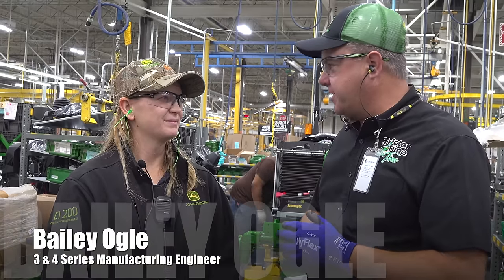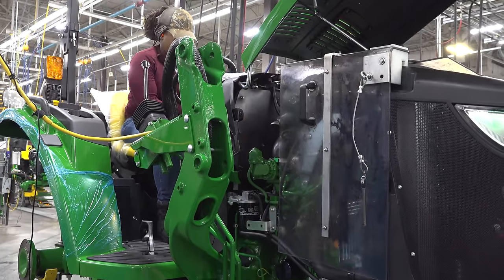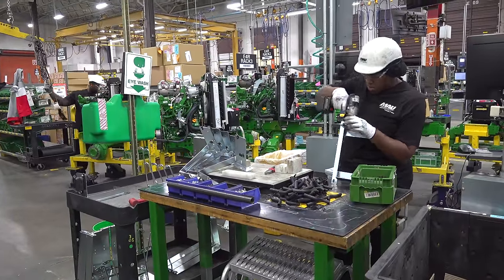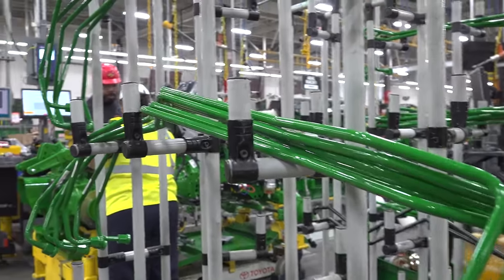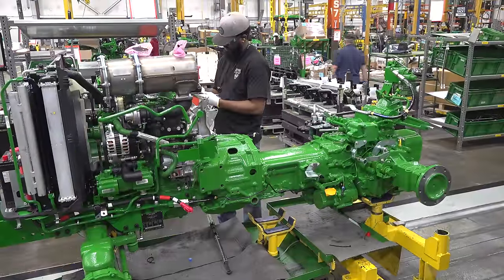Bailey, what do you do for Deere? I'm a manufacturing engineer on this assembly line. I design the process for how to put together the tractor — what order the parts go on, what tools they use, where the parts go on the line. So you decide whether they put a certain oil line on before or after the engine. Yep, exactly.